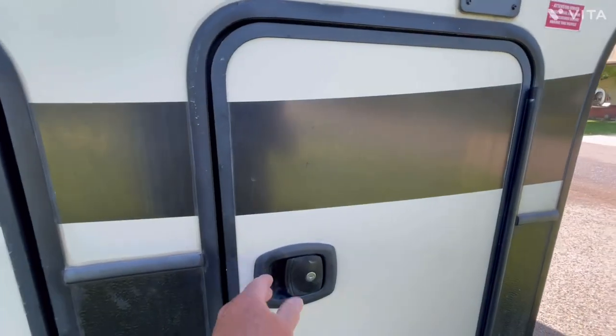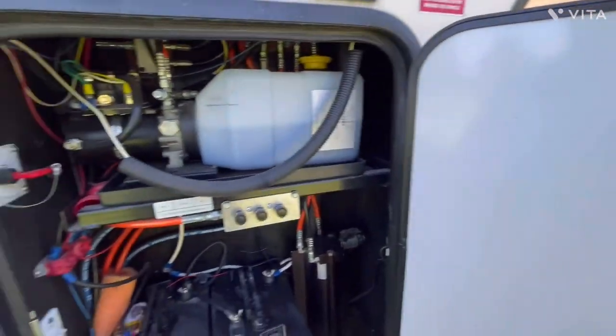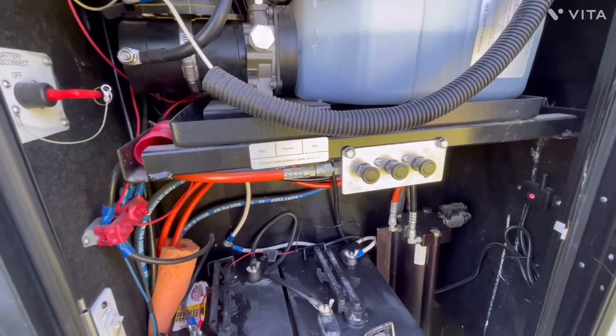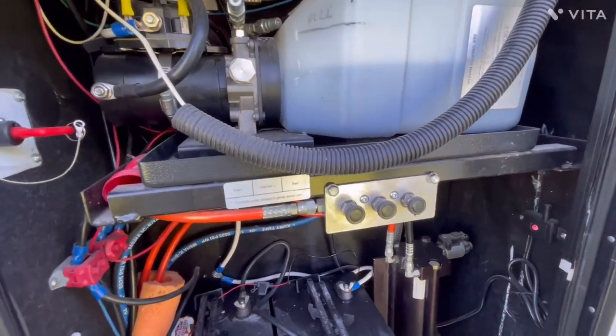By subsystems, I mean the various sub-components of the level-up system itself, or the entire hydraulic system.